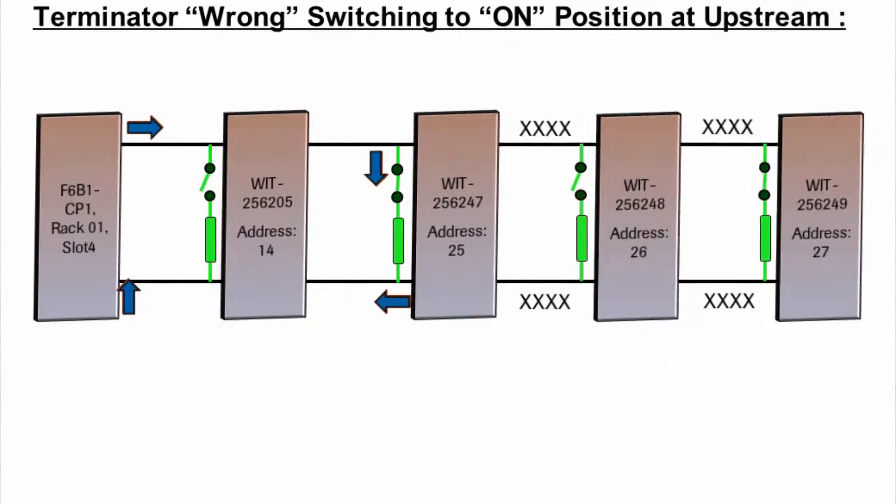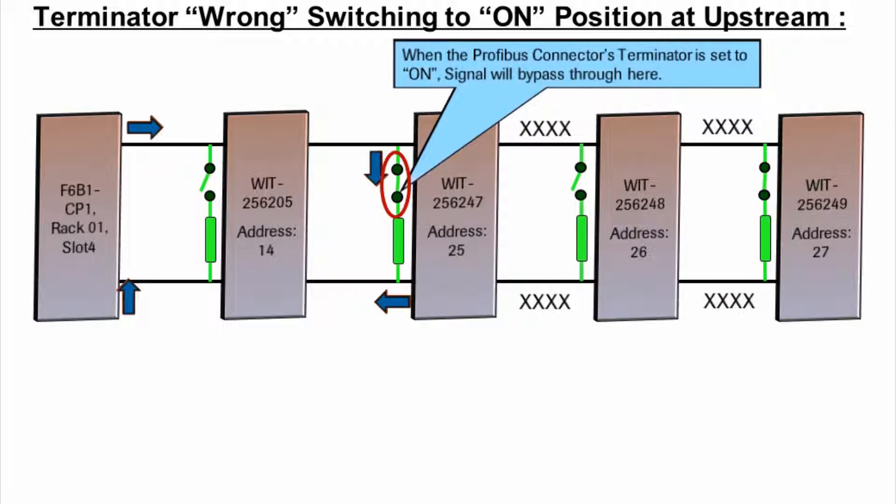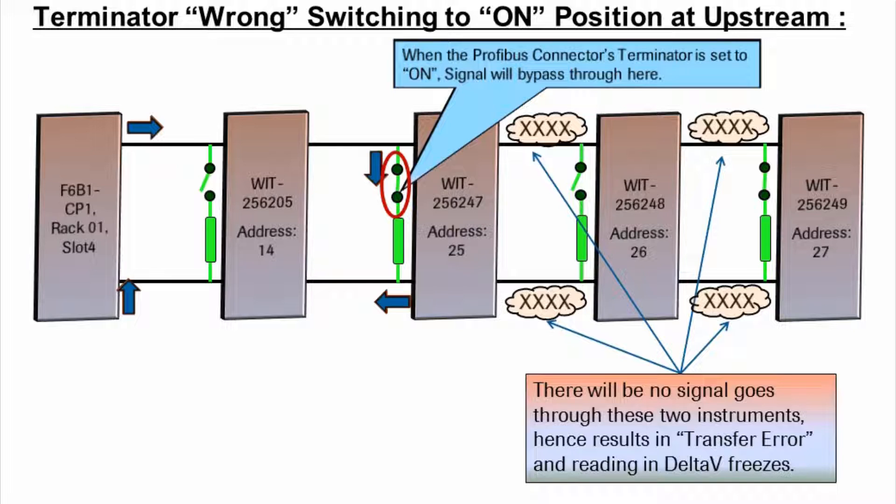When the Profibus connector-terminator is incorrectly set to the on-position at an upstream point, the signal will bypass through that point. There will be no signal going through the downstream instruments, resulting in a transfer error and frozen readings in Delta V.